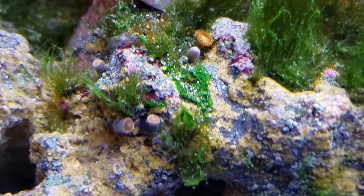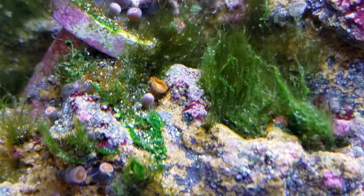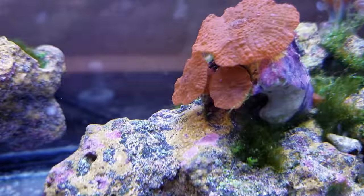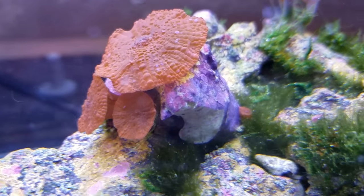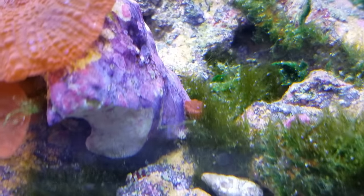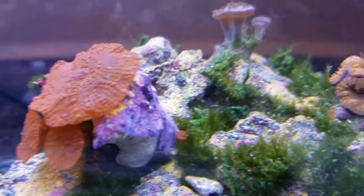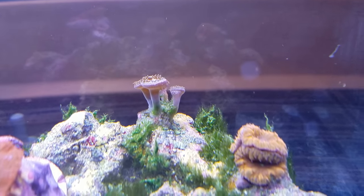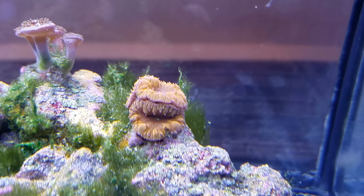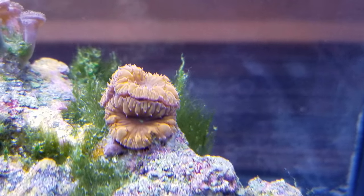I got the orange bam bams here. I'm going to try and frag them off - I'm going to leave the two upper ones in the center of the screen alone so I'll have a colony in this tank as well. The rainbow acan is just going to come since it's already fallen off. I'm going to try and frag that small one to the bottom right - I'm going to keep that one off just in case these big boys decide they don't like the new tank and decide to die.